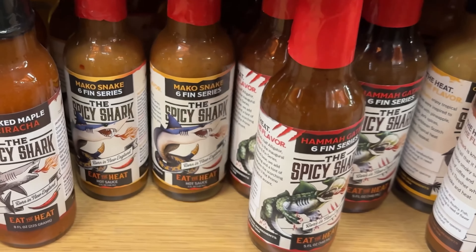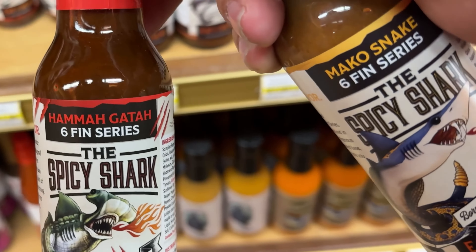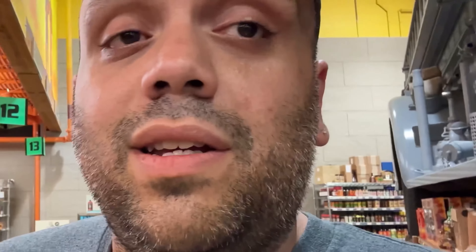This week, we're going to be testing out some Spicy Shark. We're going to go with Mako Snake, Amiguito, and the Original. Let's do some reviews, because I don't think I've had them on the channel before. So let's go give them a try.